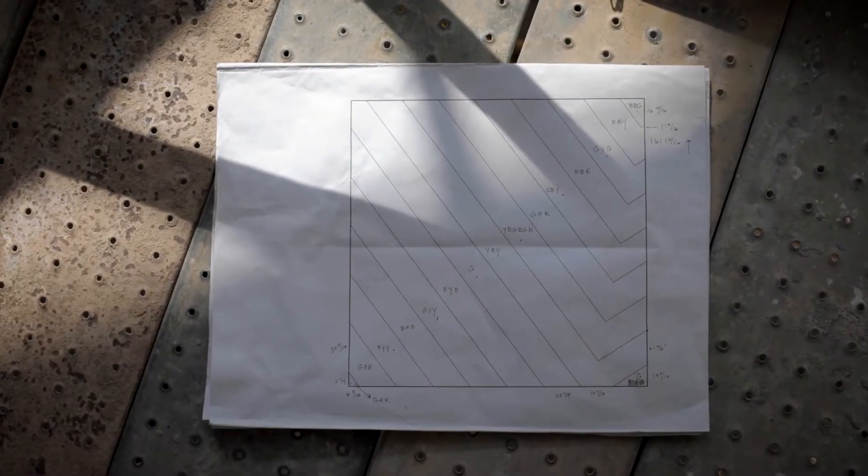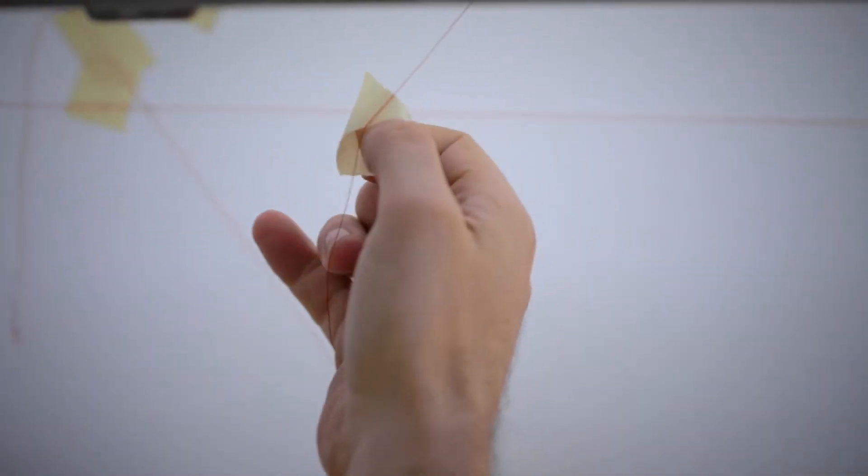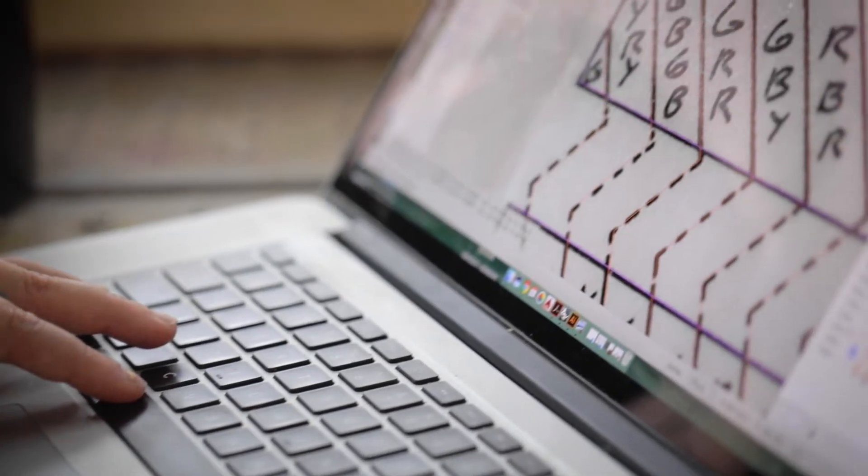You start with a diagram and a set of instructions, a list of materials, and basically recipes for how to create these colors.